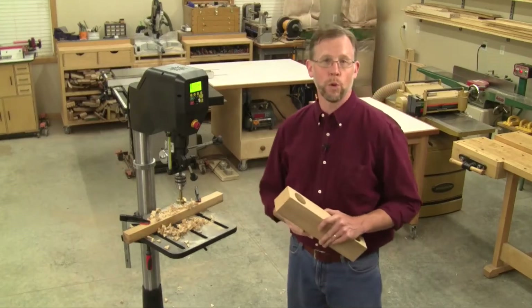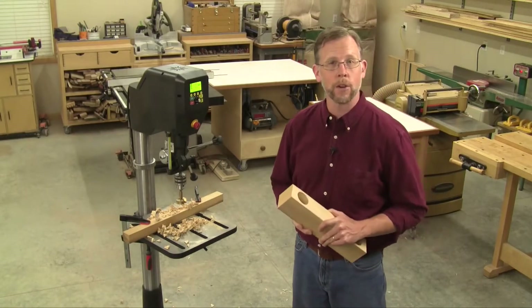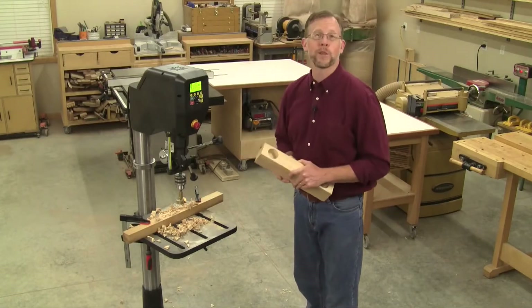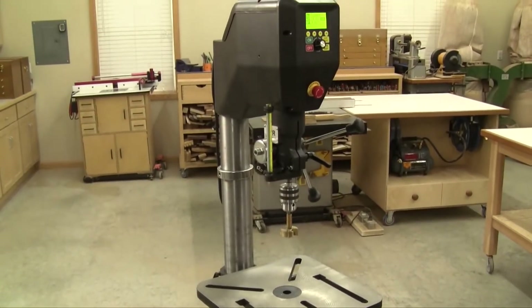Hi folks, I'm Chris Marshall with Woodworkers Journal Magazine. What would a smart manufacturer do to make a woodworking drill press truly better? Well, the folks at NOVA TechnaTool have found all sorts of ways to break the mold in their all-new NOVA 18-inch Voyager drill press. It's like no other drill press on the market.